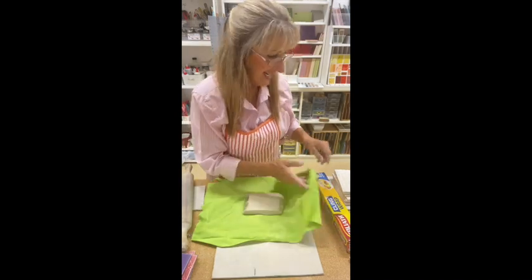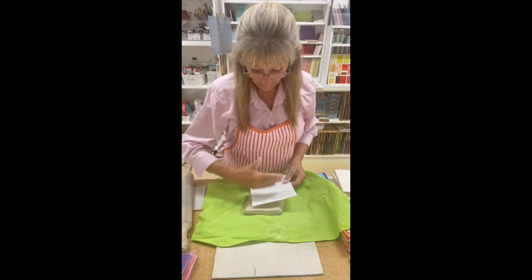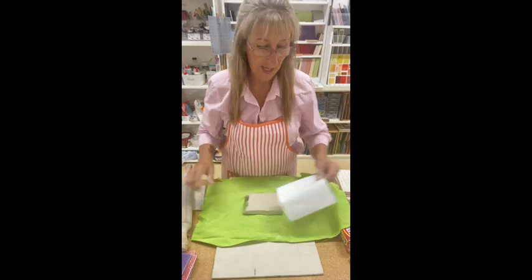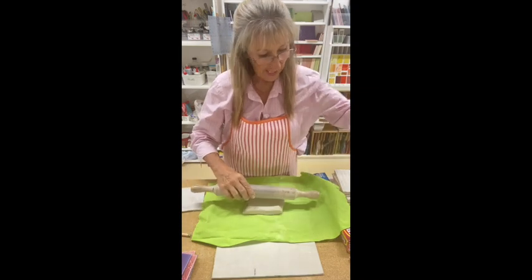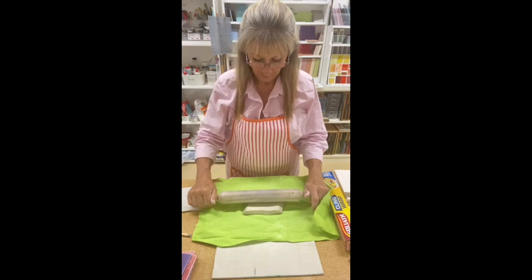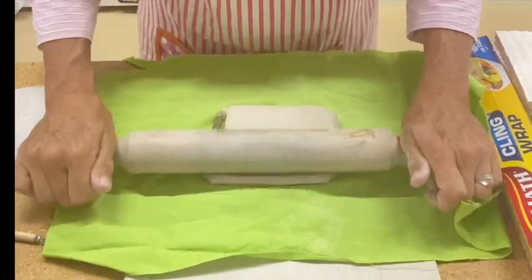I've got my template here and I'm going to make sure it's almost wide enough. I'm just going to roll it so it's got more length that way. Halfway again and push out from the middle out.